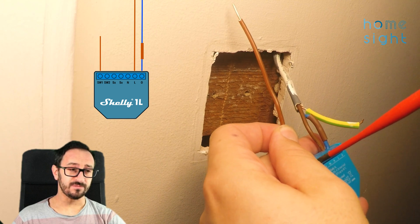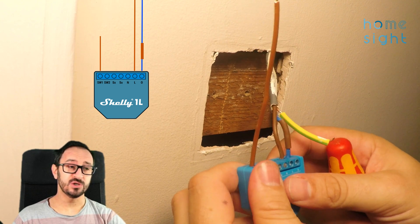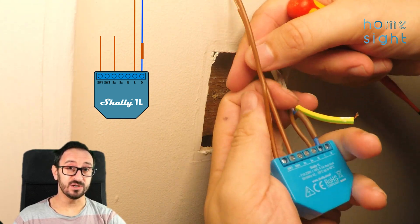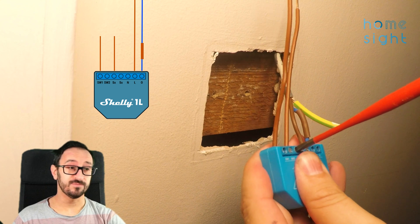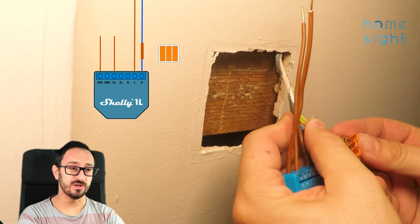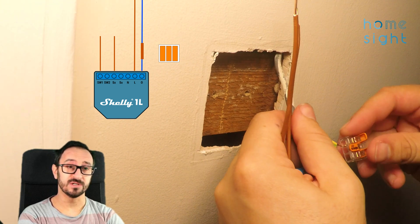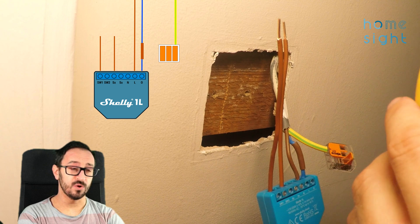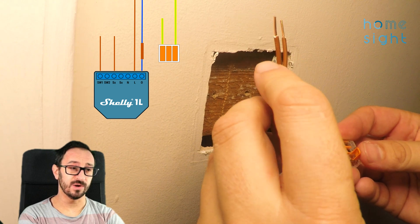I'm going to tighten those up — this is going into the SW1 and SX terminals. There are two inputs to the Shelly 1L; you could use a second one if you wanted, for desk lamps or similar, detached from the bulb. Here's a WAGO connector — a little connector block — which I'm going to use on the earth just to extend the wiring down so I can properly earth the back box when I reinstall it. I've got a spare bit of earth cable, just one millimetre with the sheath on, and I'm pushing that into the other side of the WAGO to make that connection.